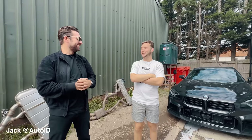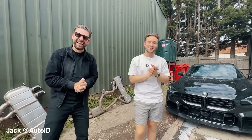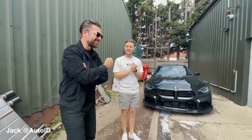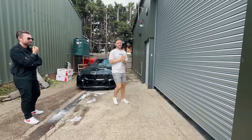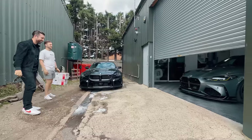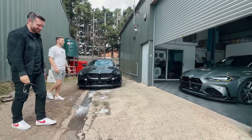It looks so good, I've ended up buying the same wheels. Well, I'm excited. Let's roll it up and see it. Oh my God. It looks a different car.